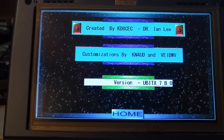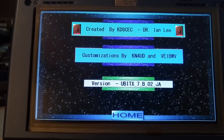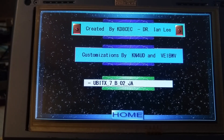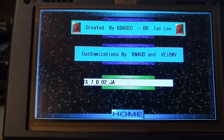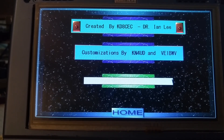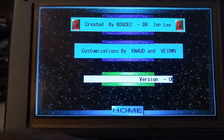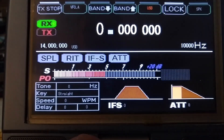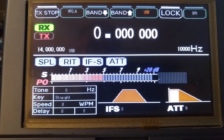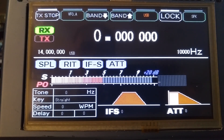What we're looking at is just a temporary box that I put a 7-inch Nexion display in. The firmware you're seeing is created by KD8CEC, Dr. Ian Lee. Some of the customizations and modifications to the screens have been done by KN4UD and myself, E1BWV. This is normally hooked up by four wires to the UBIT-X — two for power and two for serial.